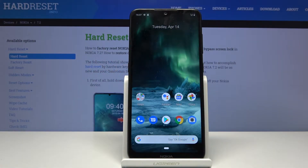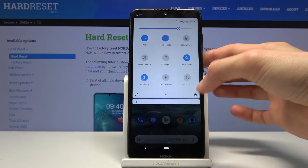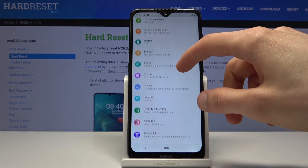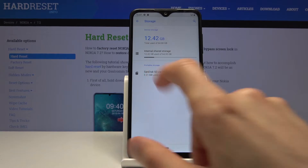Welcome! In front of me is a Nokia 7.2 and today I'll show you how to format the SD card. To get started, let's go into the settings and scroll to storage right here, where you should see your SD card.